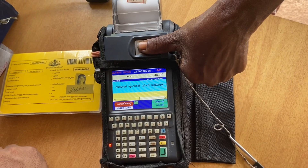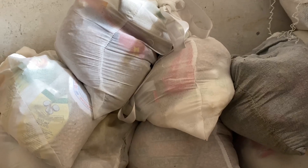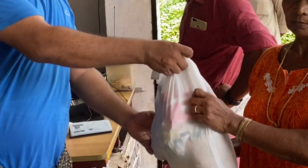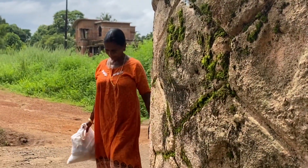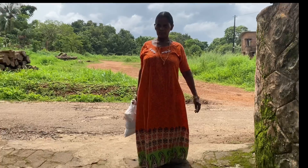You can see the Onam Agoj. I am talking about the Onam Agoj.